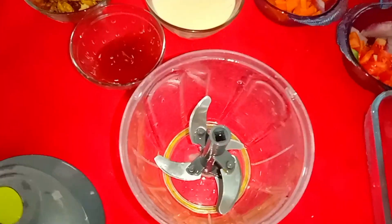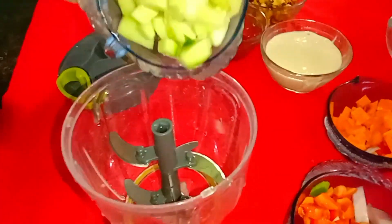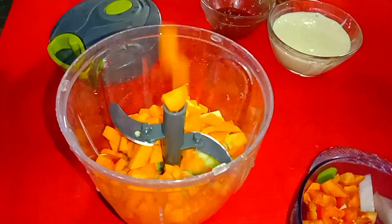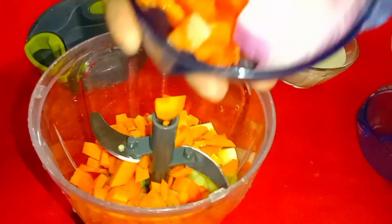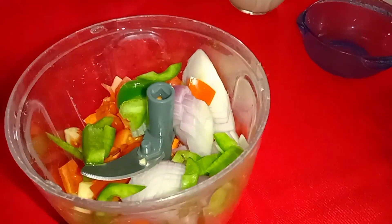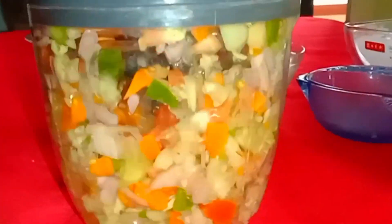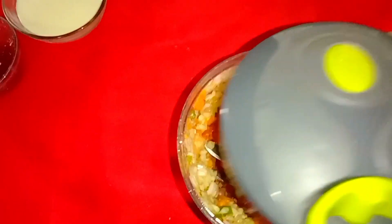I will add a carrot. And then we cut the carrots, and then we cut them all the way to the ground.